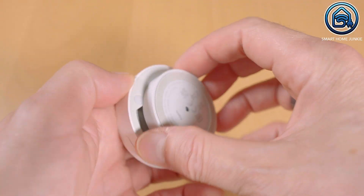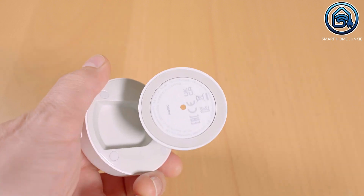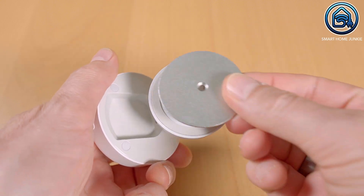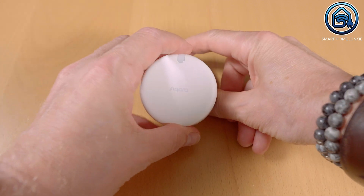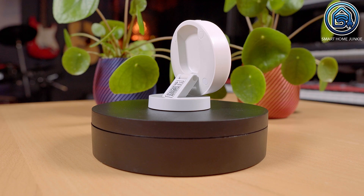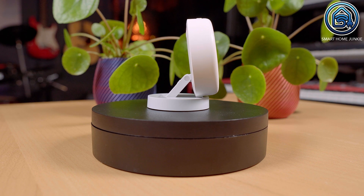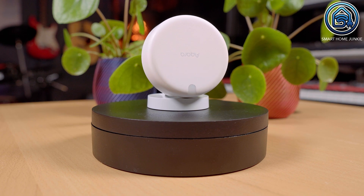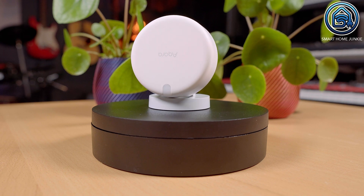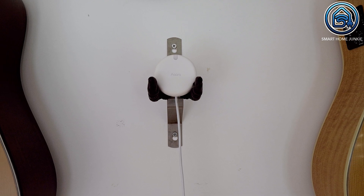The Aqara FP2 sensor mount is magnetic so you can stick it to metal surfaces. There is also a small metal plate in the box that you can stick to other surfaces to attach the FP2. What seems a bit weird is that the Aqara logo is upside down when you place the sensor on a table or closet, and the power cable is upside down as well. But when you hang it on the wall, it is all fine.